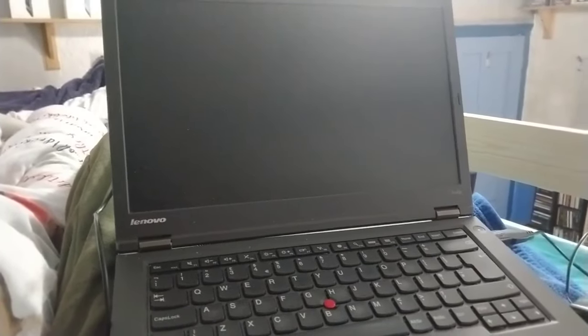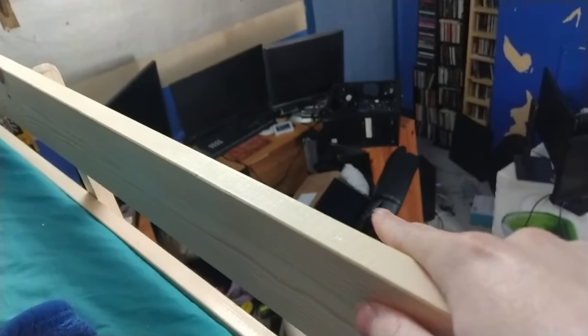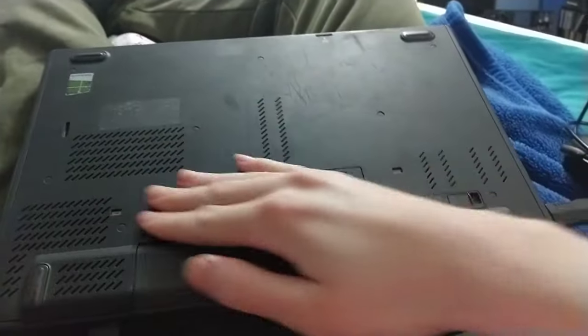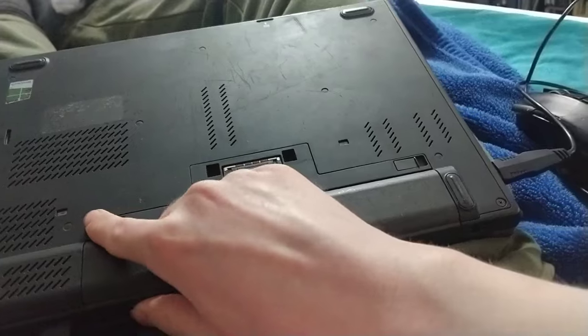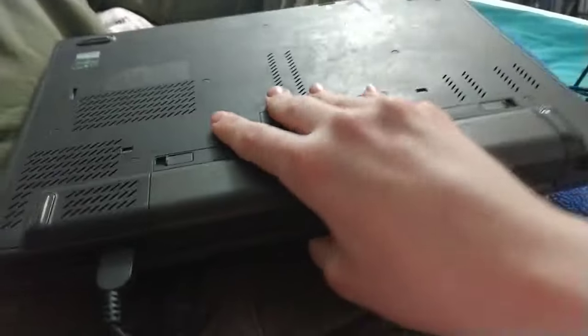I also want to point out this came with a spare screen. And you might be able to notice it's not a matching screen - it's not 16 by 9, it's not the same aspect ratio, it's not as wide. I've confirmed the laptop pretty much works, apart from the trackpad.